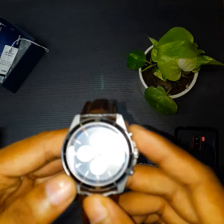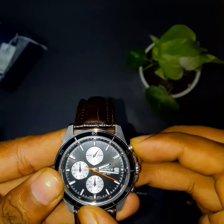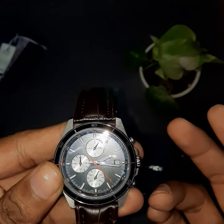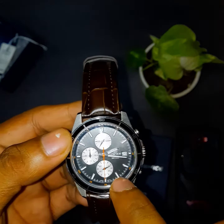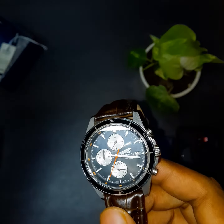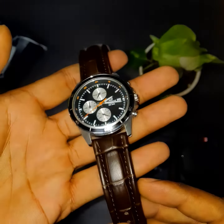Here is the watch — it is a tachymeter watch, so you can check speed with these dials. It is working well even after using it for around two months. I'm pretty impressed. The design is pretty cool, and all the indices are radium, so it glows at night if you have exposed it to light for a while.